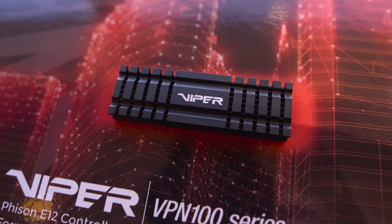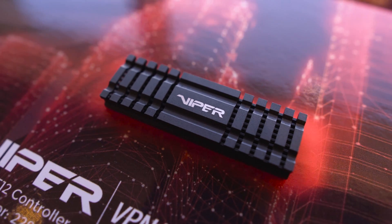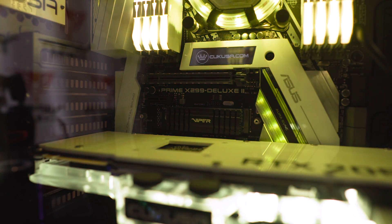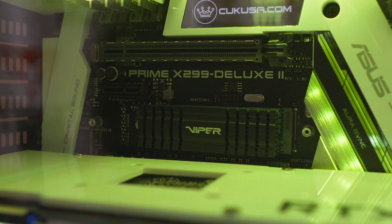For those not wanting RGB, they have essentially the same drive but with slightly better performance — the VPN100 instead of the VPR100. Due to having zero LEDs on it, the capacity can actually go up to 2TB. It uses the same Phison E12 controller, but speeds are slightly better at 3,450 megabytes per second read and 3,000 megabytes per second write. Again no word on pricing or availability yet, but both the VPR100 and VPN100 look pretty complete. They're really just working to get the stability of the Phison E12 controller to where it needs to be for peak performance over sustained periods — and as we all know, Patriot are all about reliability and stability.